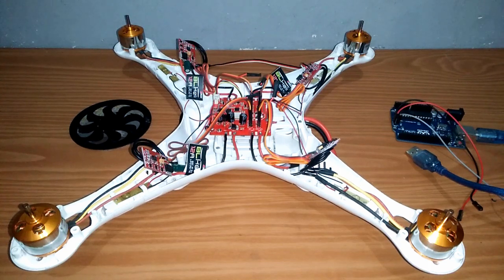Halo, selamat datang kembali di Saima Brushless Project. Pada video kedua ini, saya akan bagikan tutorial bagaimana cara mengupgrade quadcopter SIMA menjadi brushless pada bagian software.